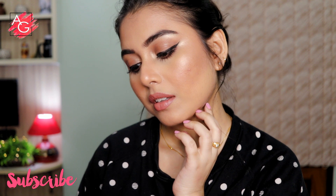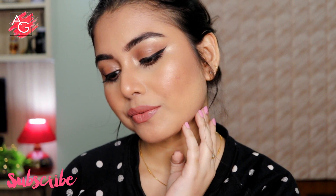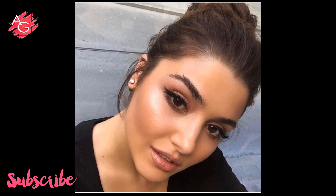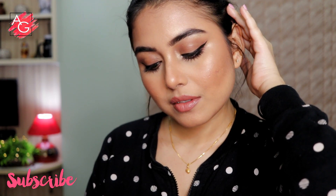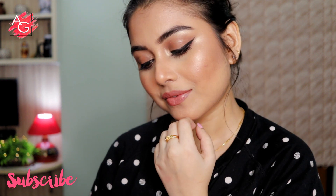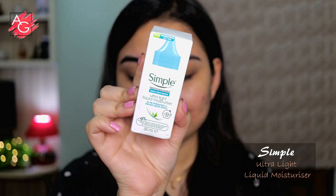Hi guys, welcome back to my channel. I hope you all are doing well. Wishing you all a very happy new year. In today's video, I'm gonna be sharing how I recreated this beautiful Hyundai Archelle inspired makeup look. If you want to know how I got this look, keep on watching, and don't forget to subscribe to my channel before you leave. Without rambling much, let's get started.